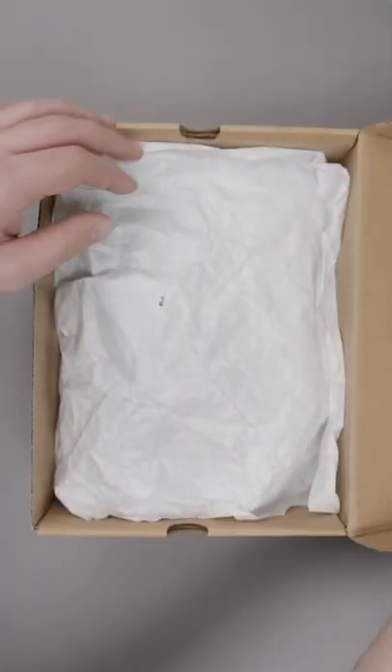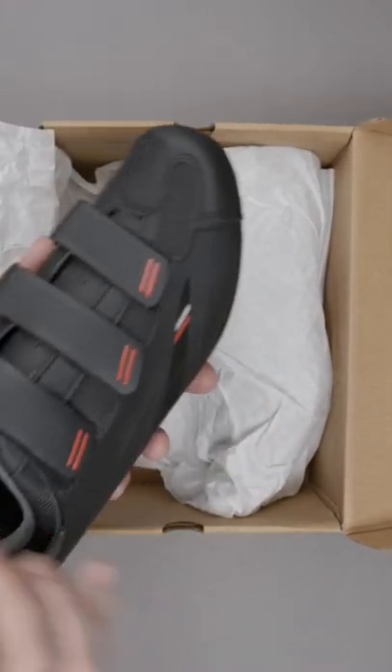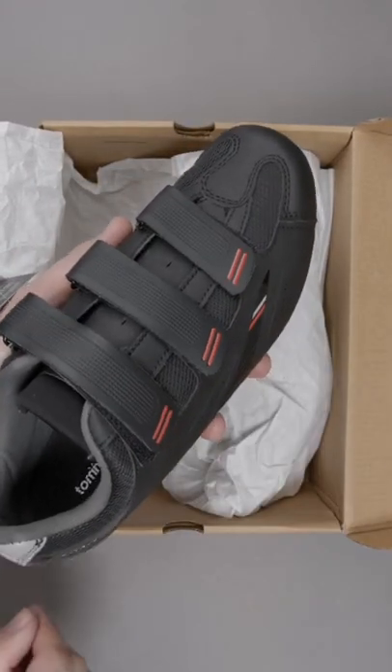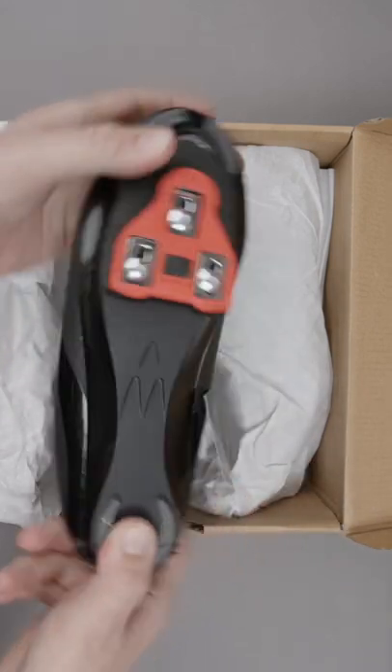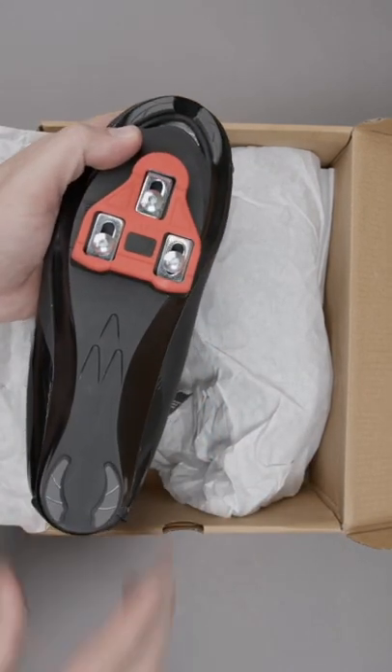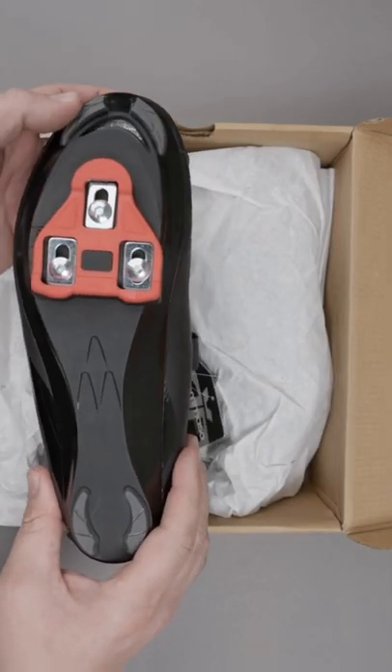This is the Strata 100 from TommasoCycling.com. It's a classic triple strap cycling shoe with a super stiff sole. It comes with the Delta cleat, or you can get the SPD cleat — it has a universal cleat mount on the bottom.